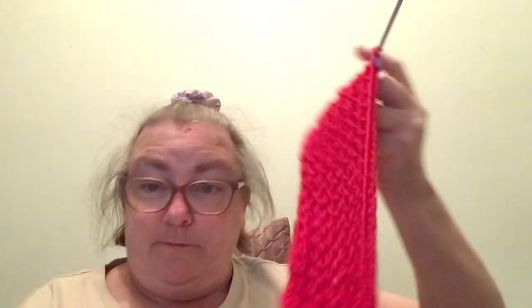My knitting tension is 22 stitches by 30 rows over 10 centimeters by 10 centimeters square. I'll show you a little bit of what I'm doing. I'm up to doing row 1 which is the right side.